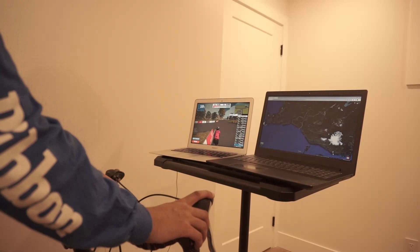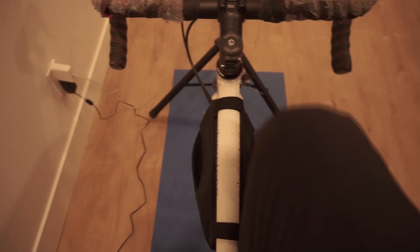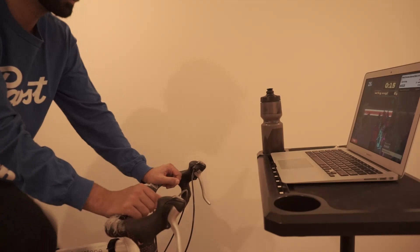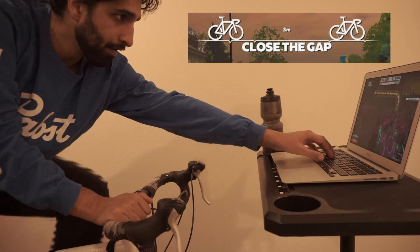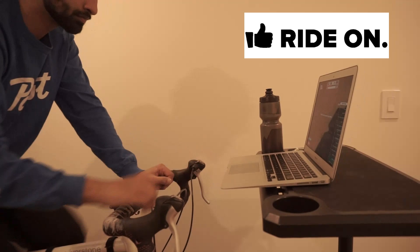Here we have two laptops on the desk and you can see it fits them quite nicely, which is great because sometimes it's nice to have Zwift going on one computer and YouTube or something else on the other. The downside is you can't put your water bottle easily anywhere if you have two laptops on it. There's also an issue with reaching the laptop — it does not really come super close to your handlebars, and you can see the gap there. One solution is to move the laptop closer, but the downside is it might fall.